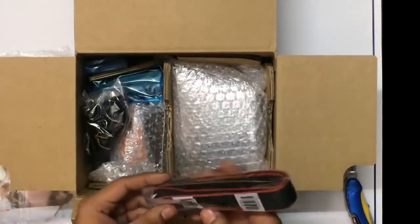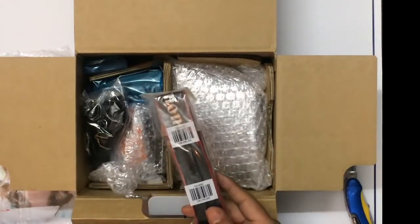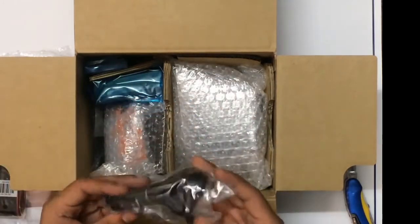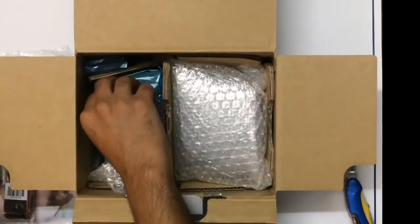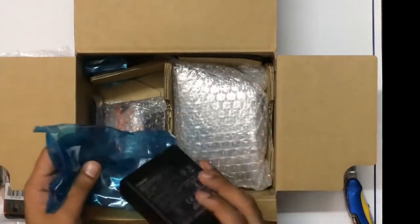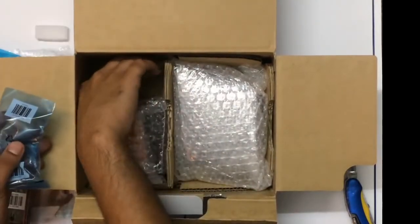First thing in the box is the shoulder strap — it's a Canon-marked shoulder strap, which will come in handy. Next up is the charging wire and the charging brick that comes with it. You can charge your battery with this. Next up is the battery itself.